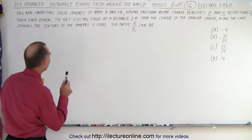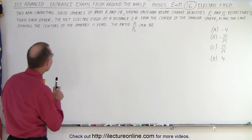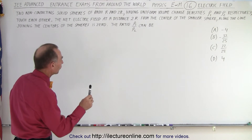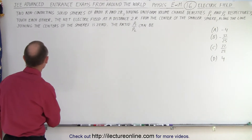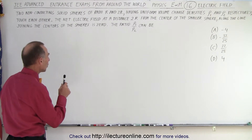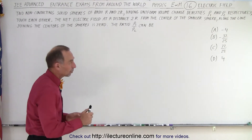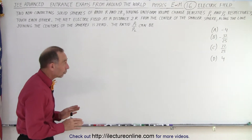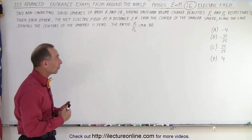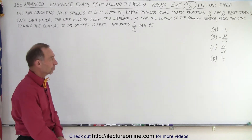And they touch each other. The net electric field at a distance 2R from the center of the smaller sphere, along the line joining the centers of the spheres, is zero. The ratio of rho1 over rho2 can be — and we have four possible answers. Notice that the charge density can be negative; there could be negative charge as well as positive charge in either sphere.